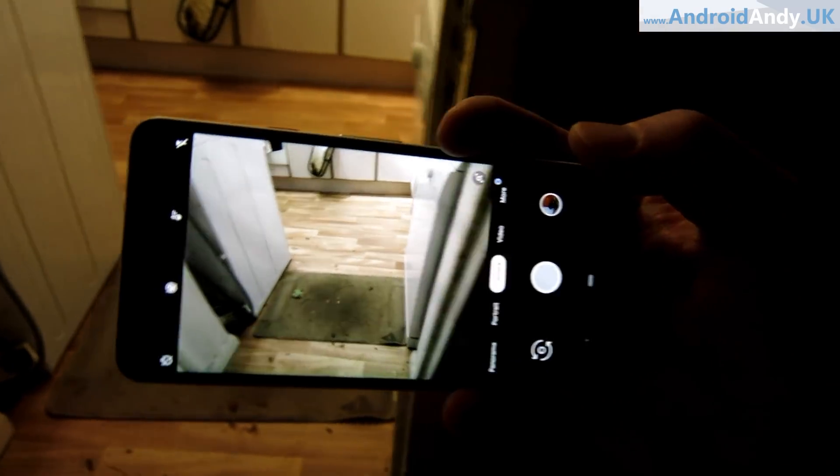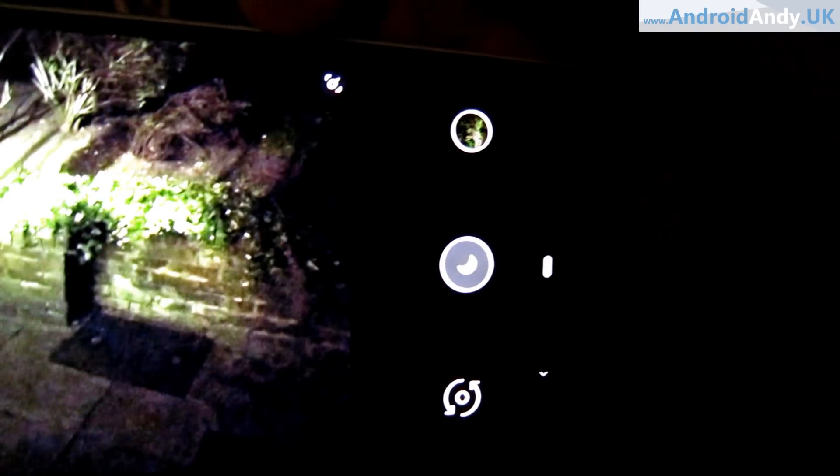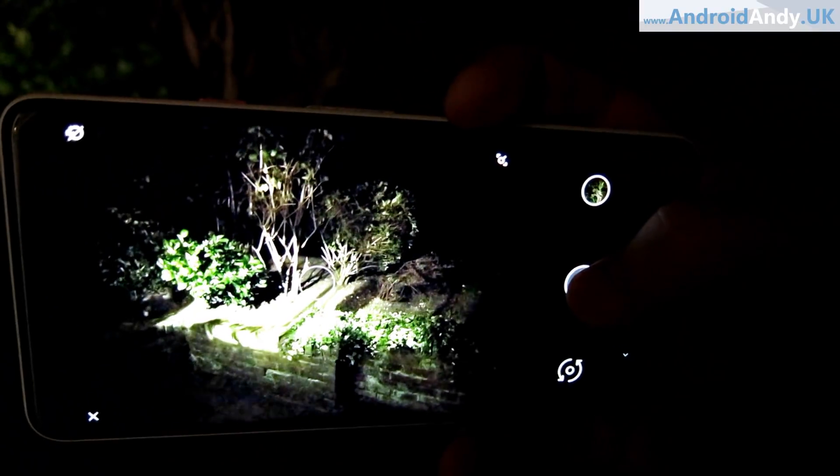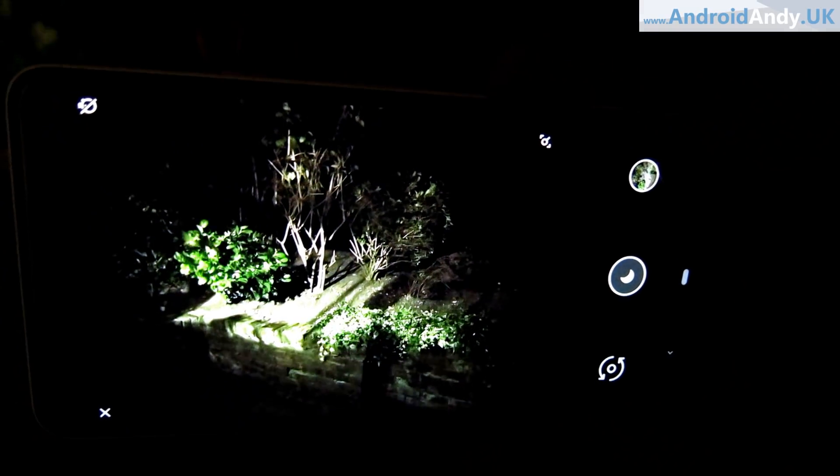You basically install it alongside your current camera. If it's particularly dark, it'll even give you a little message suggesting you try Night Sight. You go into modes, switch over to Night Sight, and what it's effectively doing is giving you a really long shutter speed. The problem with a long shutter speed is motion blur — any little movement means a blurred photo. But Google are using electronic trickery, image stabilization, and other techniques to still give you a pretty crisp, clear image.